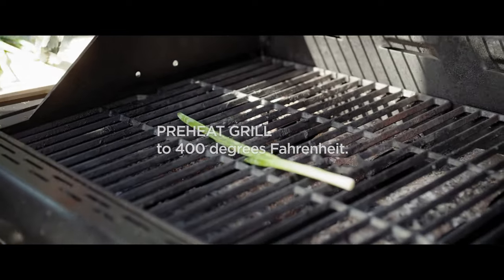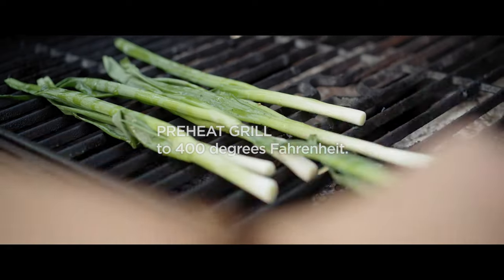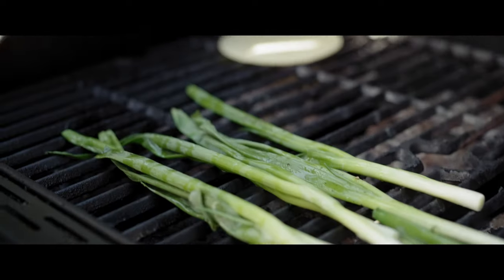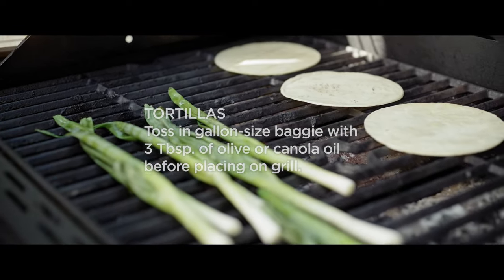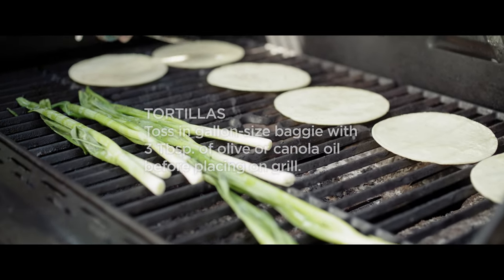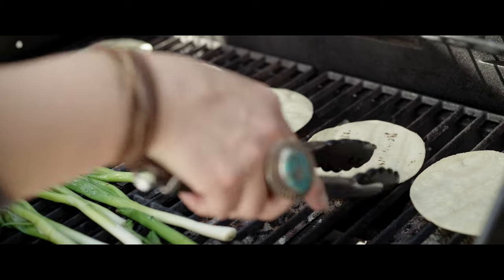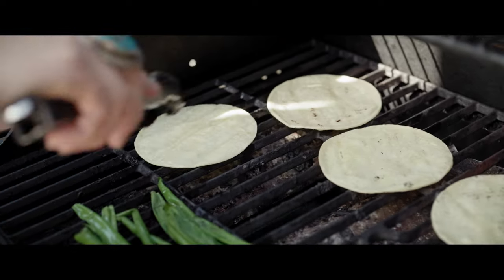We've got some green onions we're going to grill up — a little olive oil, salt and pepper on those. The grill is an awesome place to make your tortillas. We've always done them on the stove but recently switched to this method — it's way faster. Just put a little oil in a Ziploc with them, shake them like crazy, get them all shiny. This step really makes your street taco feel more authentic. Keep them on the grill until you see them start to bubble a little bit — those little pockets are what you want to see, along with nice grill marks. That really gives it an authentic quality.